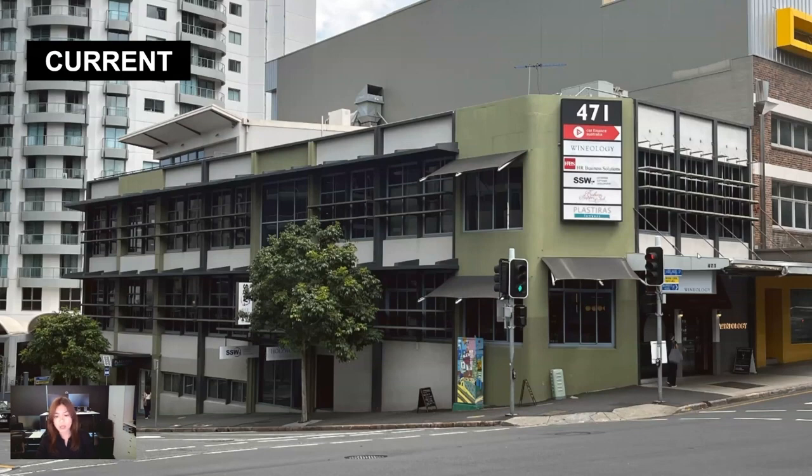So we want to repaint the whole building and also add some extras to make it pop a bit more and make it a bit more exciting. I'd like you to take a look at the awnings, the colors, and the signage, because those are the main things we're going to change in the next option.